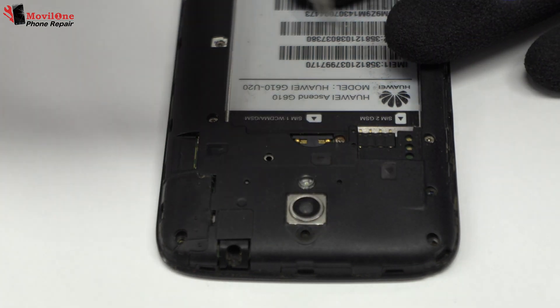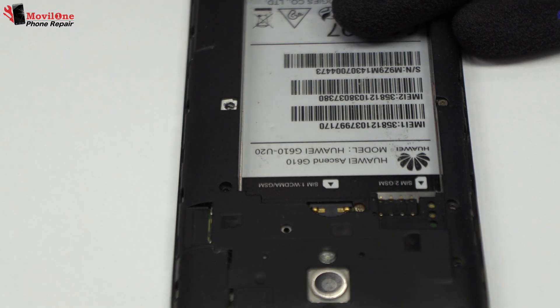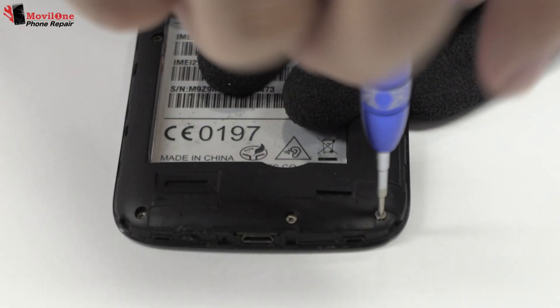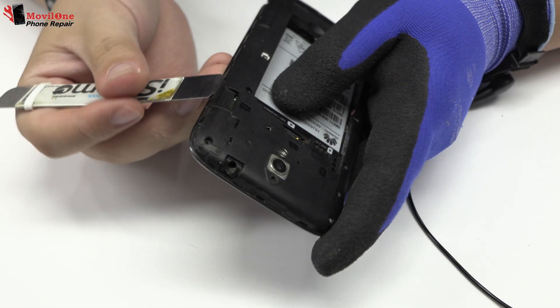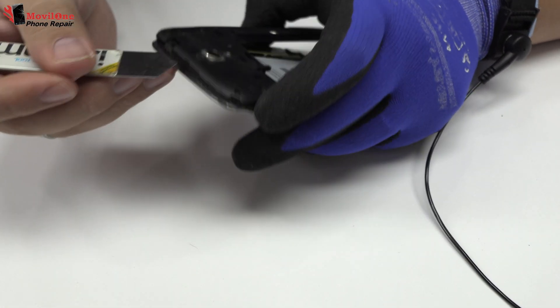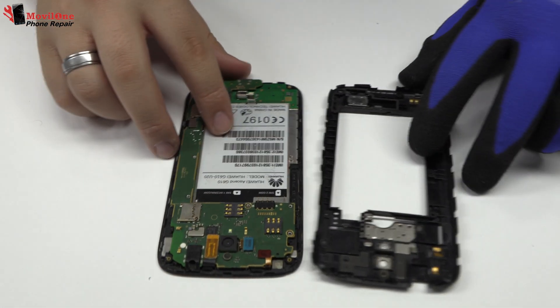Remove the screws from the middle frame. Very carefully we are going to remove the middle frame.